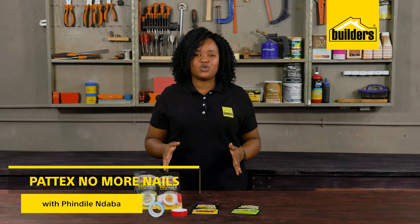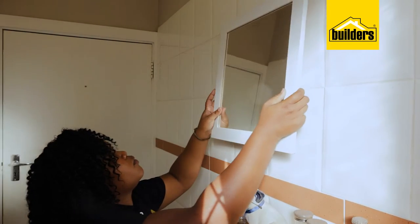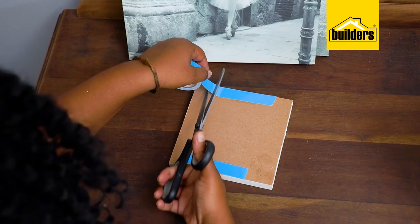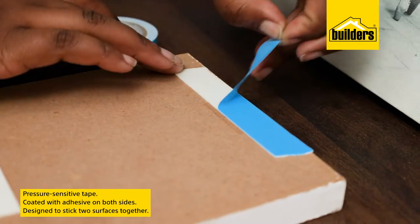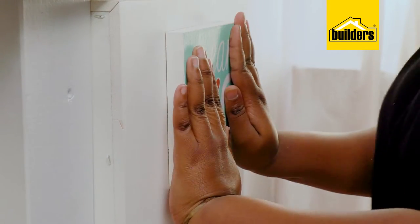One of the simplest, cleanest ways of hanging items such as picture frames and mirrors is double-sided tape, also known as mounting tape. Double-sided tape is a pressure-sensitive tape that is coated with adhesives on both sides and is designed to stick two surfaces together in a way which is not visible in the end product.